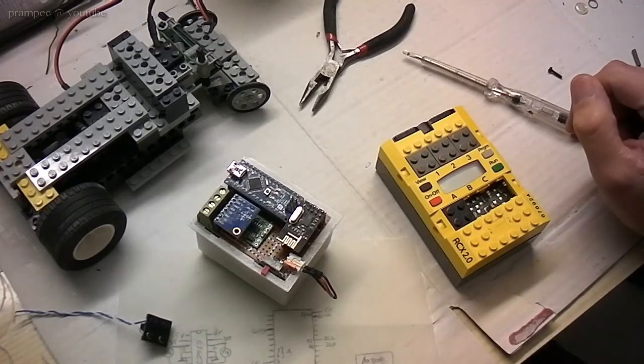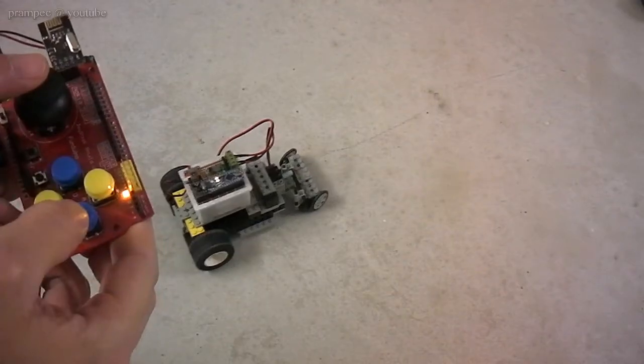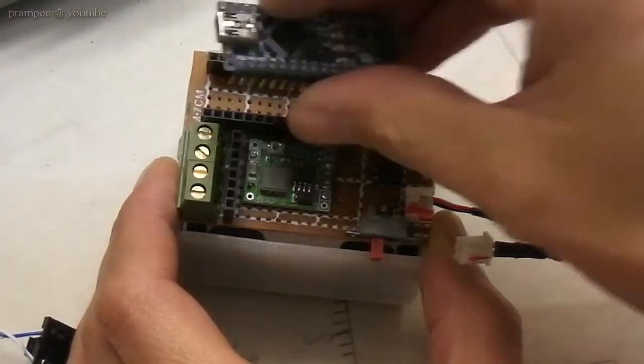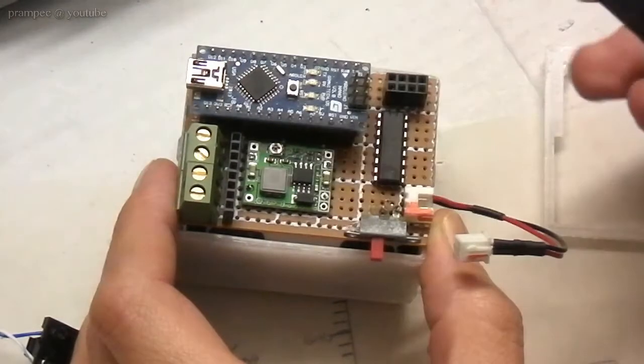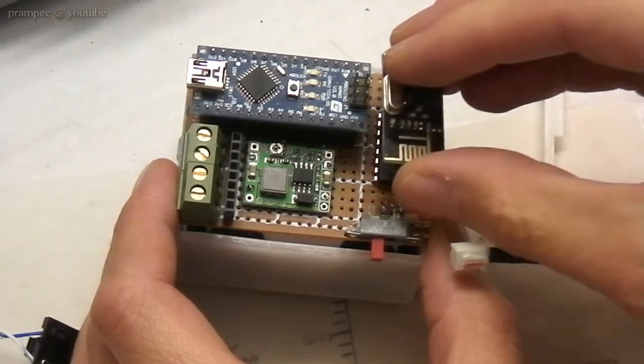In one of my previous videos I built an Arduino based driver module for my own Lego robotics kit. At that point I left some space on the board free, and this was intended to be so.